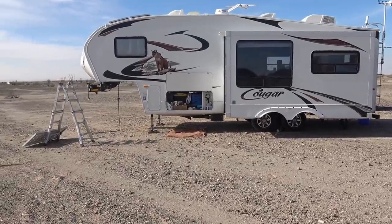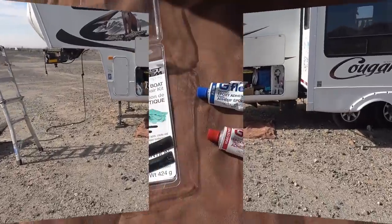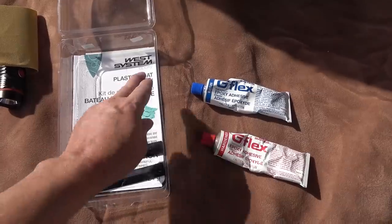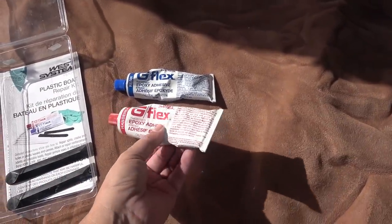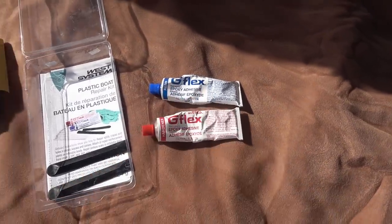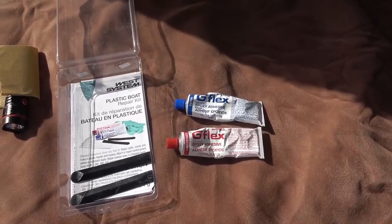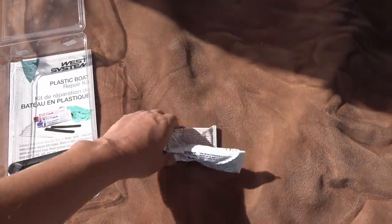Let's start with the waste tanks because they're pretty important when you're out boondocking. Here's the stuff I used for the latest repair: West Systems Epoxy Plastic Boat Repair Kit, which came with a hardener and a resin. It's a two-part epoxy adhesive, and I also layered it with some fiberglass fabric in between. Let's go under and see how it's worked out.